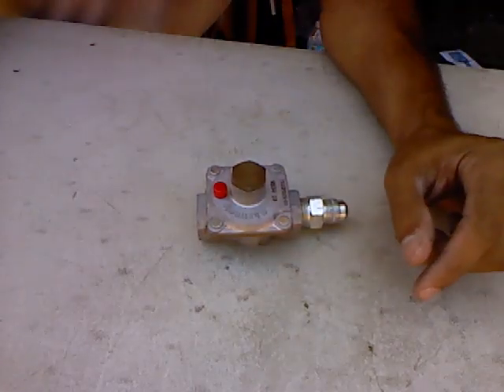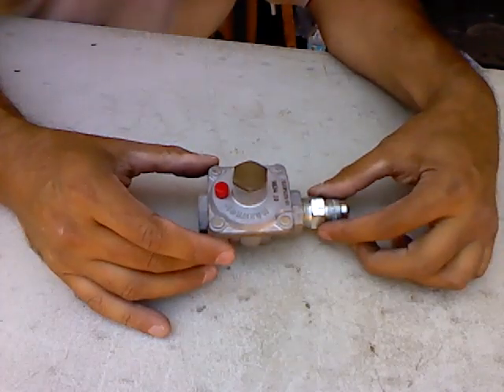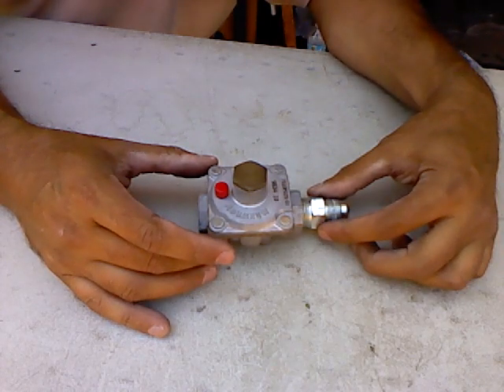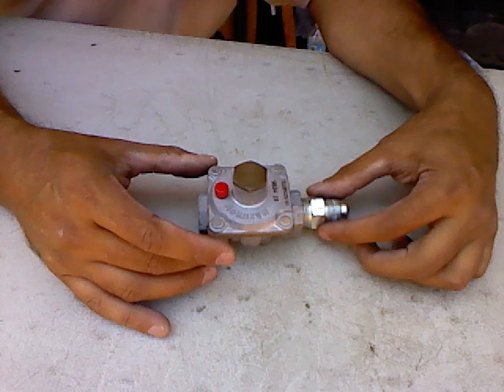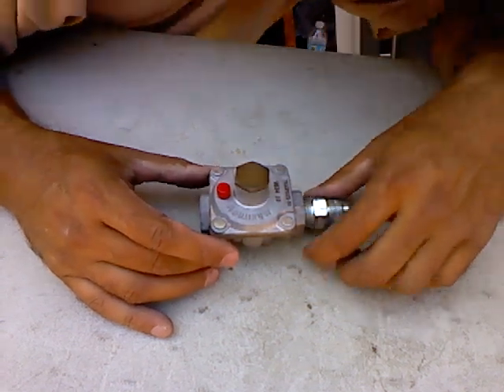To get the fuel right coming into the unit, the gas regulator is what regulates the pressure and the flow of gas going into any unit, whether it be a stovetop or a furnace or whatever. So this is a max draw unit here.